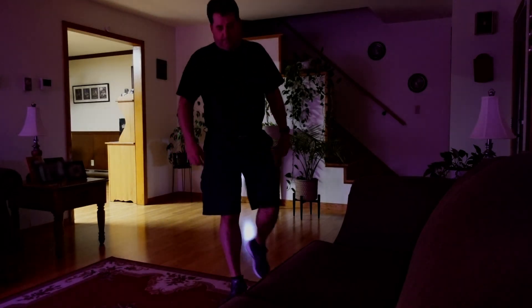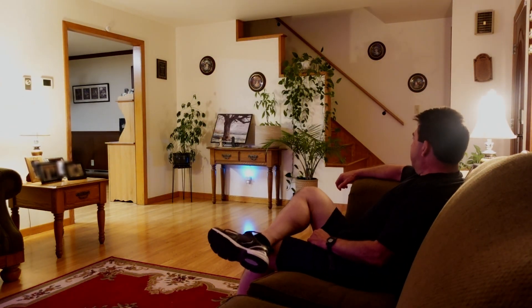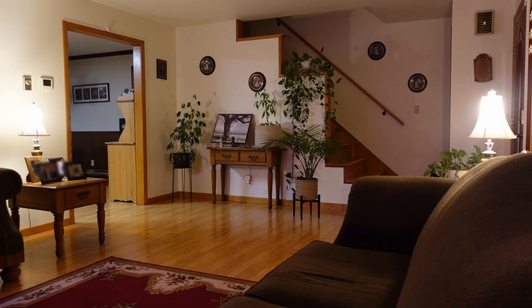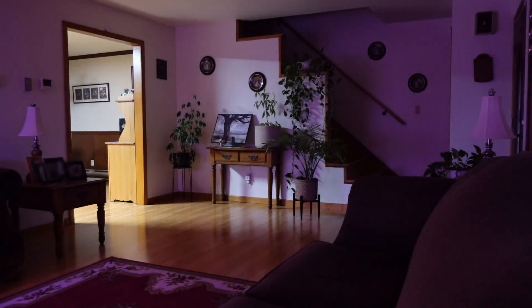I've linked this sensor to a couple of SmartThings routines that control our living room lamps during low ambient light. When presence is detected, the lamps turn on and stay on as long as the room is occupied. The lamps are turned off after the room is vacated and the sensor's cool down period has expired. The sensor has a cool down period of about 2 minutes.